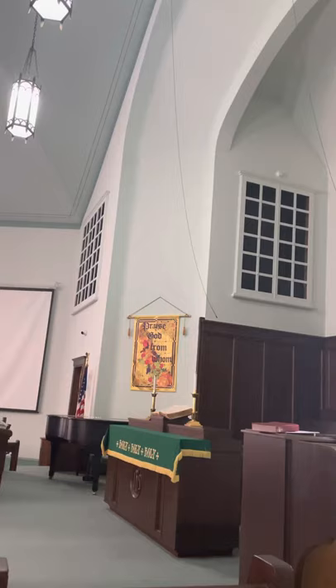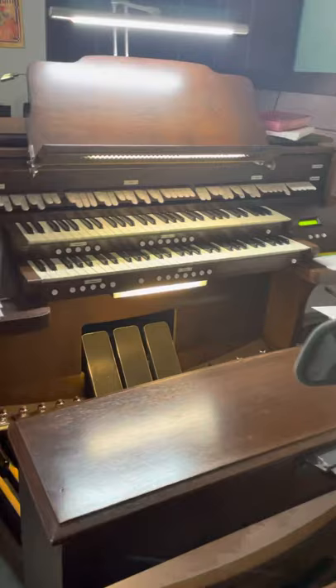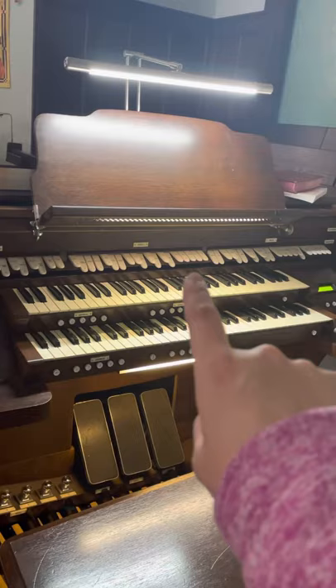There are actually shutters behind those windows. Those shutters can be opened and closed by my foot pedals, and these control the volume — how loud the organ is. This organ has two keyboards; that's called two ranks in organ terminology. It's more typical to have three, but this is a smaller organ. Each keyboard — the top one is called the swell, the bottom is called the great.